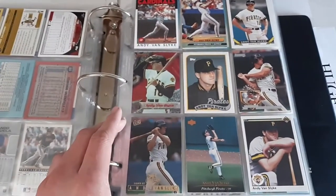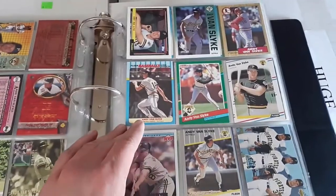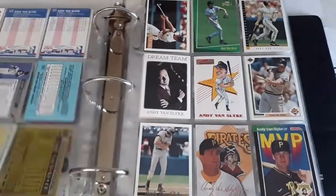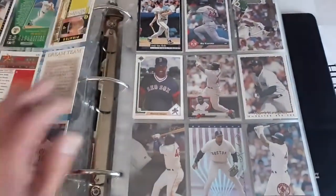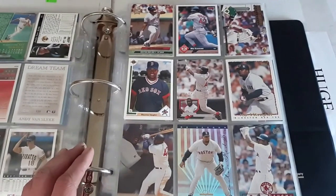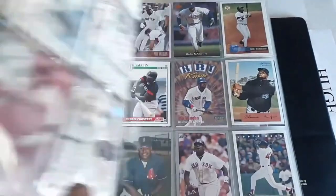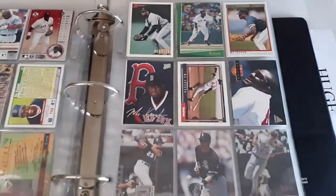Andy Van Slyke, Pittsburgh Pirates fan favorite — hit pretty well, so I had to make sure he's included. Not a Hall of Famer but a very good player, and guys I'd like to collect. Then we got one of Jason Fisher Bikes' favorite players, Mo Vaughn. I had a ton of his cards — I think I gave him some a while back — but when I sold that collection I had a whole bunch. So far we've got about two and a half pages or so.